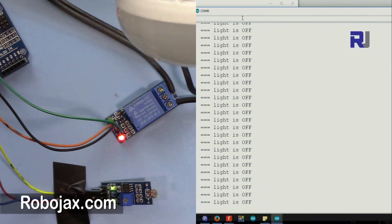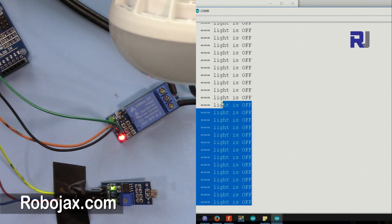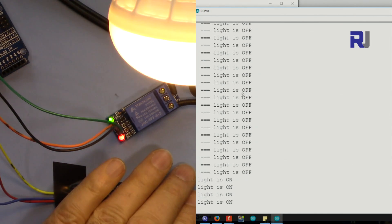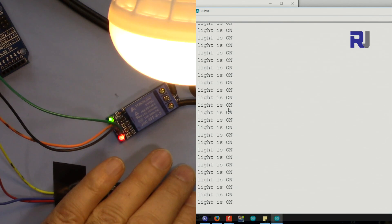This is the demonstration of the basic code. This is the AC bulb and this is the relay module — the relay has power but no signal. As you can see on the screen the light is off. The serial monitor is very important to read the data. Now I'm covering the sensor to make it dark — as you can see the light is on, and also on the screen it says 'light on'. You can use that condition to control something else.